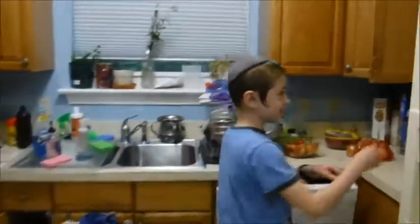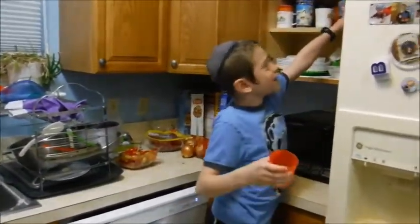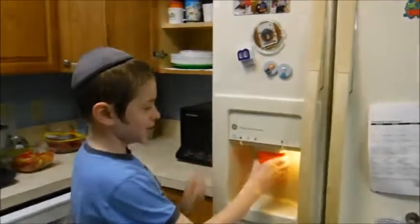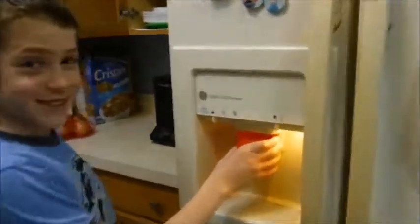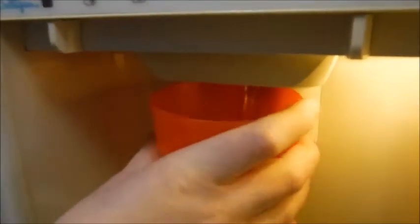So first you go to the cabinet, and you take a cup — see, it's a cup — and then you go to the fridge, and you put it under the water. You are fancy schmancy.